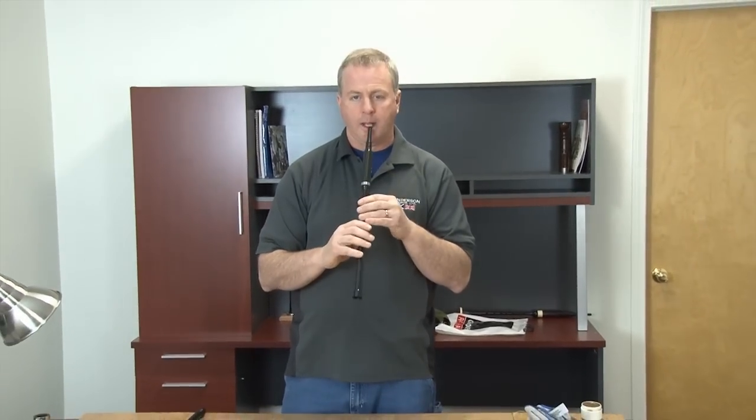Now your practice chanter is assembled and ready to be played.